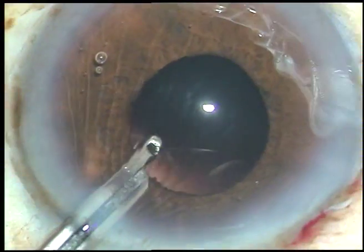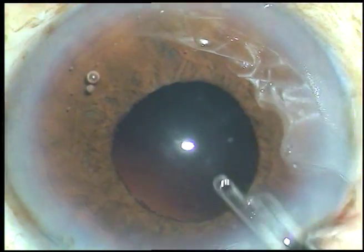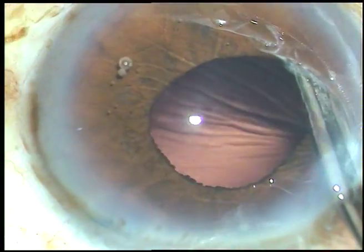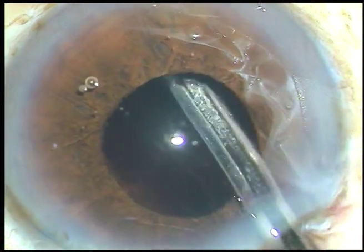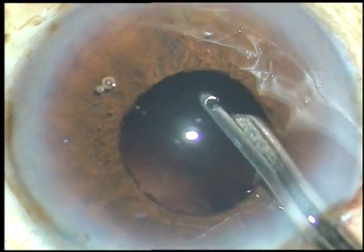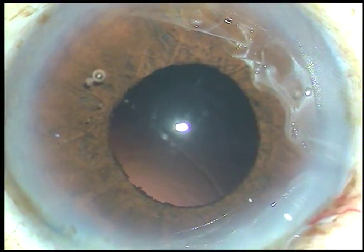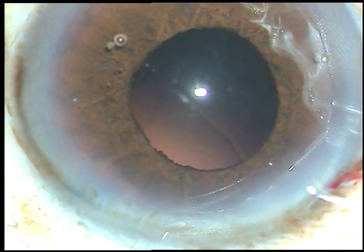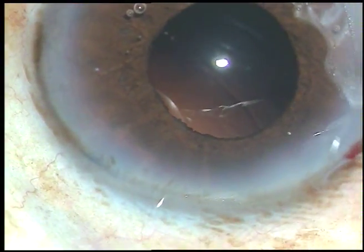The cortex has been removed. However, I must check with some instrument to see if there is any cortex remaining, or if there is some cortex hidden by the iris. There is an instrument whose shape is like the letter Y. After injecting viscoelastic substance, I am going to use that instrument to check if any cortical matter remains anywhere.